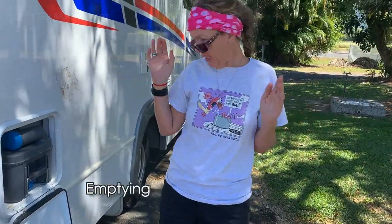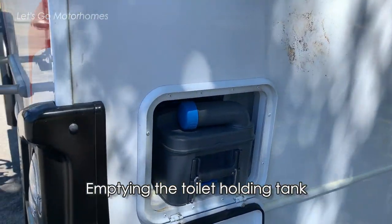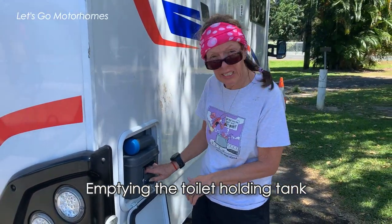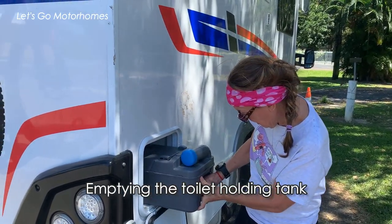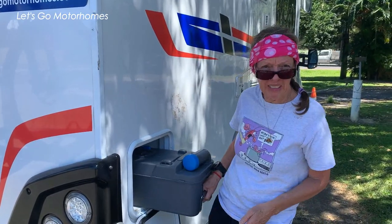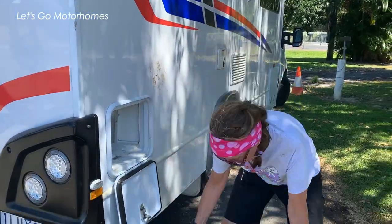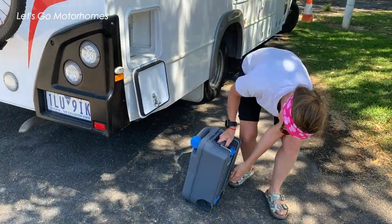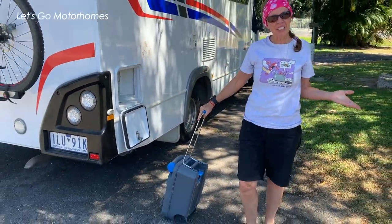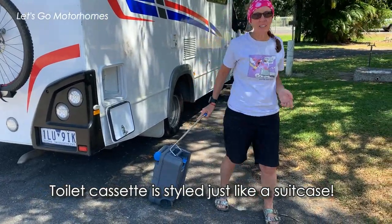So we're at the dump point. This is our toilet cassette — this is the end product of our eating for the last week. I'm going to empty it at the dump point here in Mosman. It's quite heavy! I pull it out — it's got a little handle here. It's almost like going on holidays. It's almost like a suitcase. How cool is this? I'm just going to pretend that I'm going to the airport, not going to the dump.